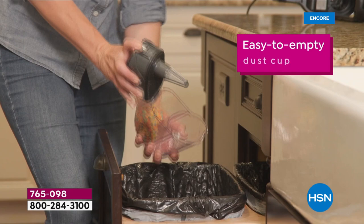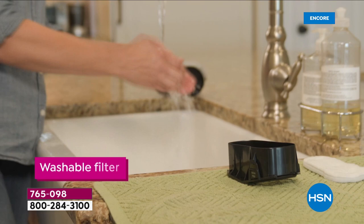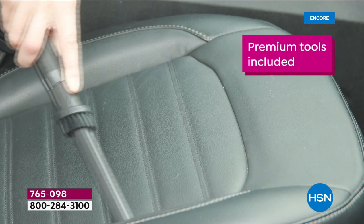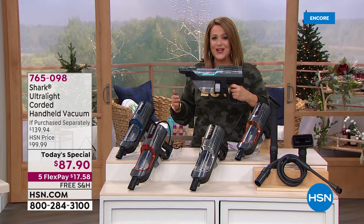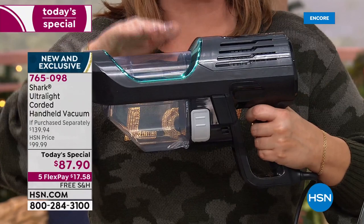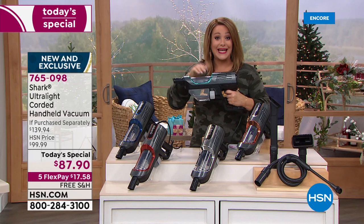It is officially our Flex the Halls event, and we're going to make it really easy for you to get all kinds of gifts — practical ones too. In the power of your hand, in a three-pound easy-to-go design, you're going to get the most powerful handheld that Shark has ever brought us. This is a corded handheld vacuum cleaner that has the full suction power of an upright — we got it right from the Shark manufacturer.